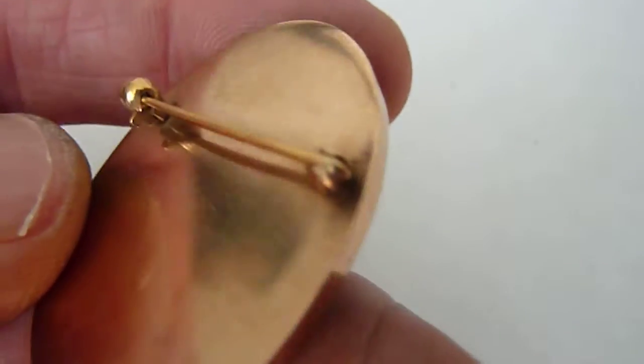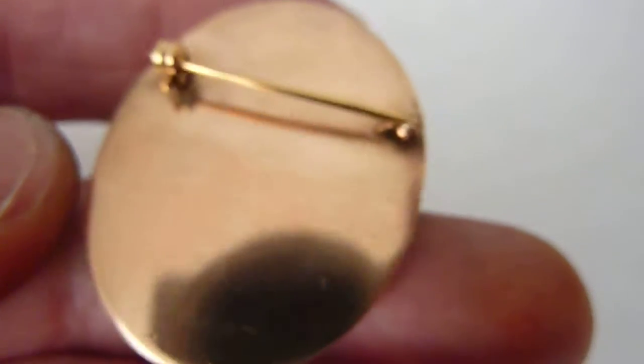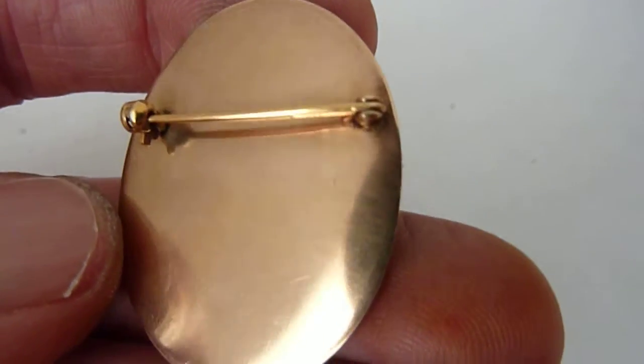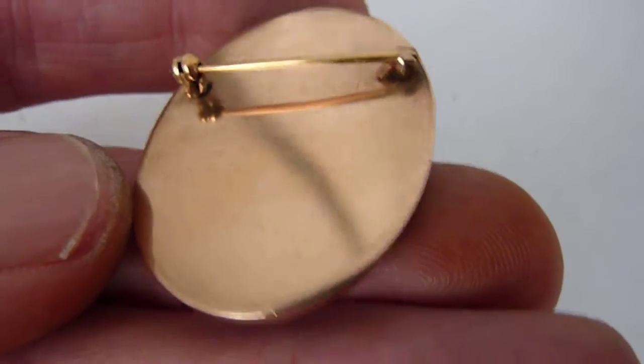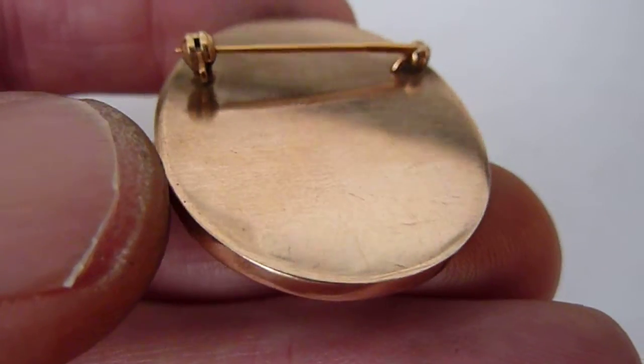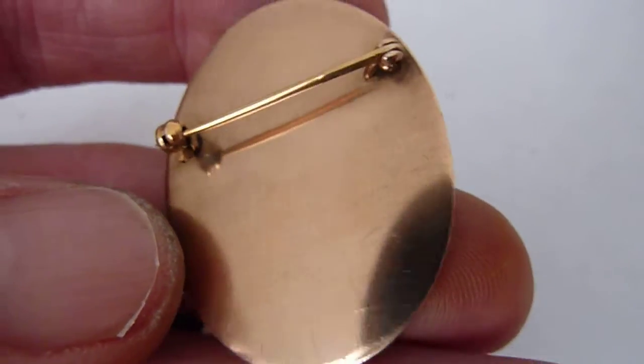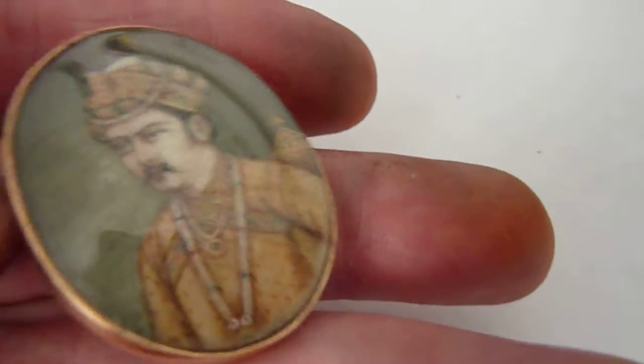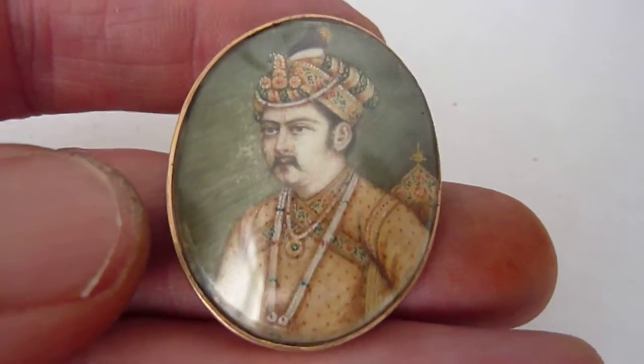The metal holding these miniatures in place does test as 14 karat gold or better, but it is possible that's a very heavy plate. I don't want to damage the settings to find out, because I think it's slightly immaterial considering the quality of the paintings. But in all probability, they are in gold mounts.